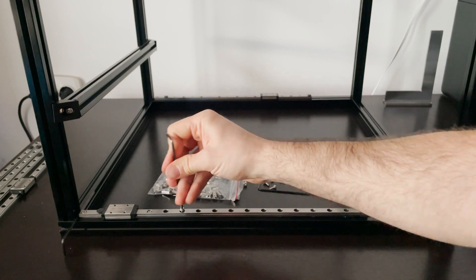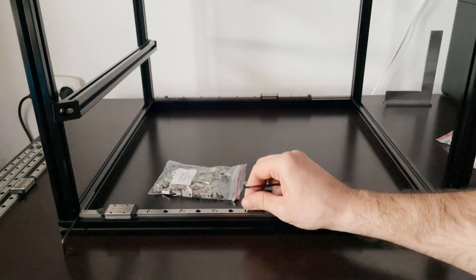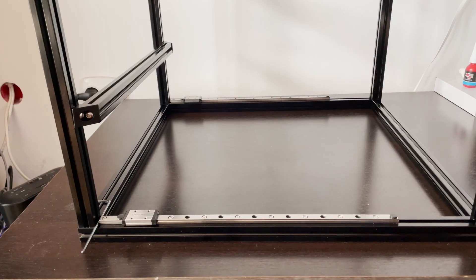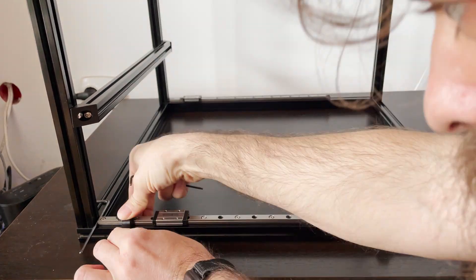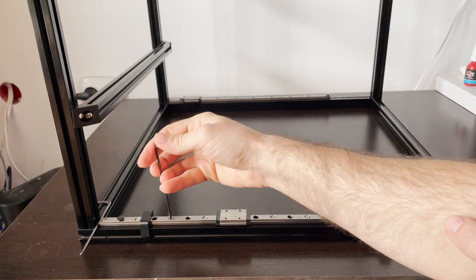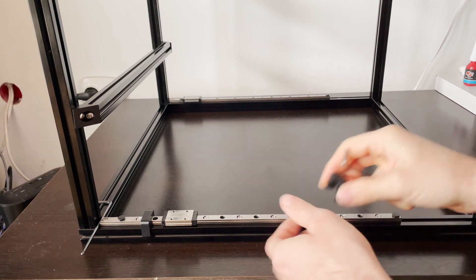Since all 4 rails are installed exactly the same way, I will be showing you how to install one of them and move on to the final step. For the final step we need to center the rails. In order to do this we have to loosen the screws for each rail and use the 3D printed center installation guides.